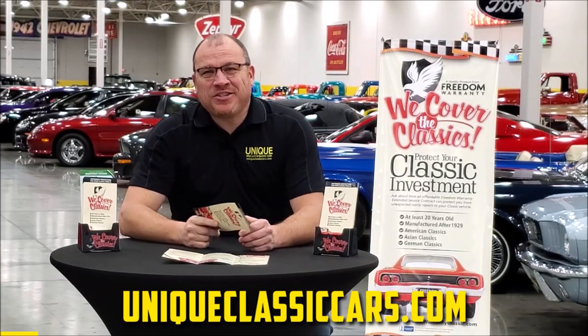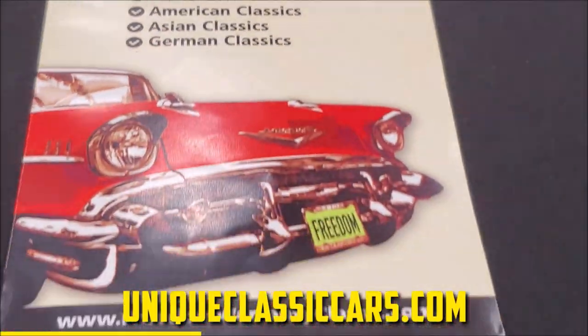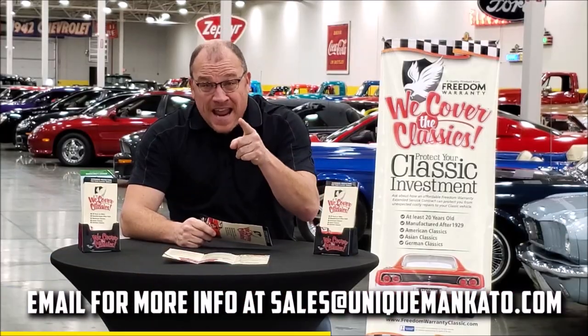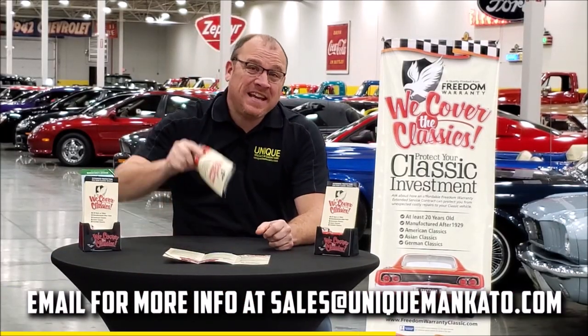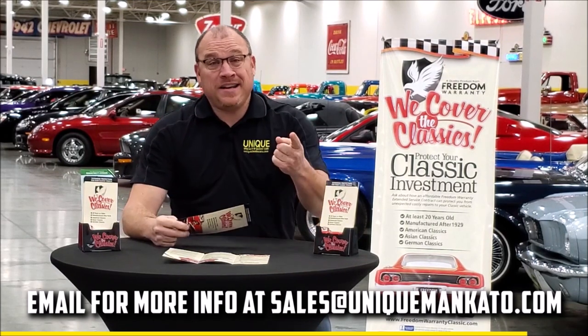Did you know this car qualifies for an extended warranty? It's just like the one you get at a new car dealership except it covers your classic car. It covers all the major components like engine, transmission, and drivetrain, and you can get coverage up to 10 years. Repairs aren't cheap — these extended warranties are a no-brainer. Contact us for a quote today.